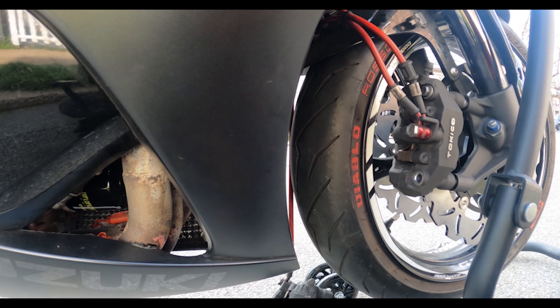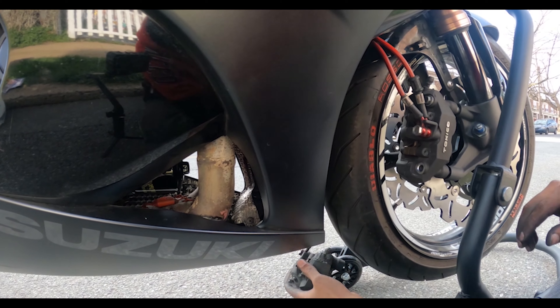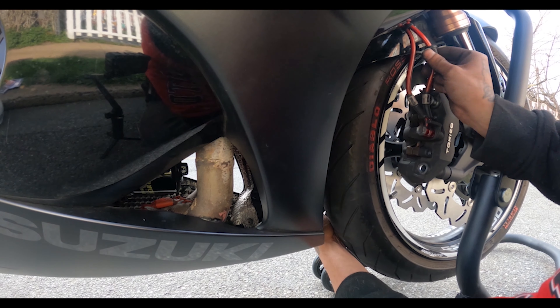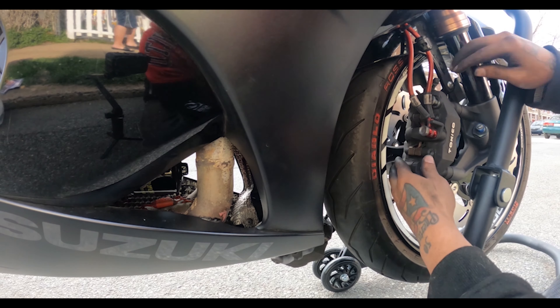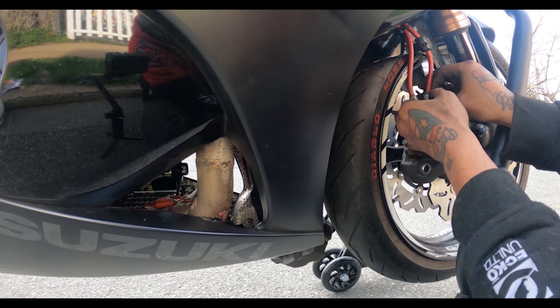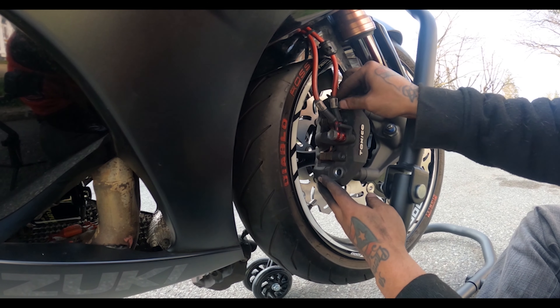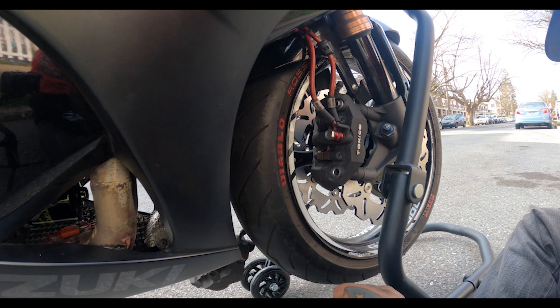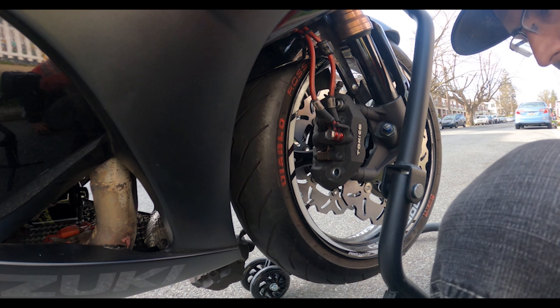Since this one is hanging it's causing me problems. I got that caliper hanging. These are aftermarket brake lines — they're more heavy duty than your stock ones. You don't want to leave them hanging. These are called steel braided lines.